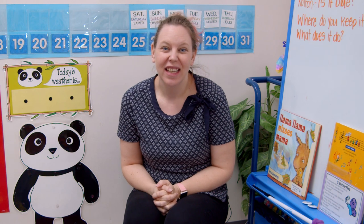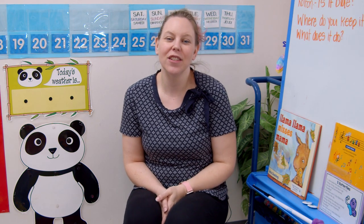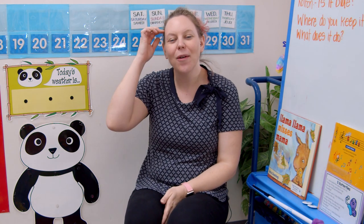Are you excited to start a new week? Me too! Let's start by singing our good morning song. Are you ready? Let's hear your beautiful singing voices. Good morning little sprouts, how are you? Good, good. Good morning little sprouts, how are you? Good, good. It is time to start our day, we will learn and work and play. Good morning little sprouts, how are you? Good, good.